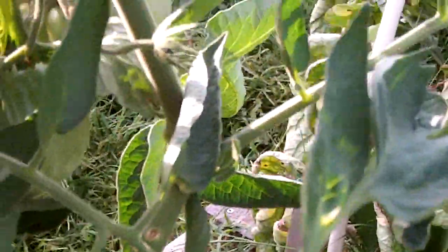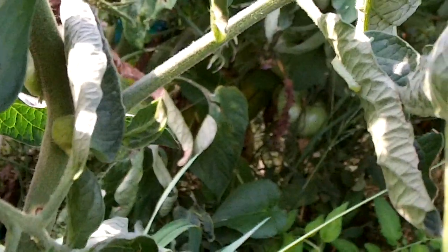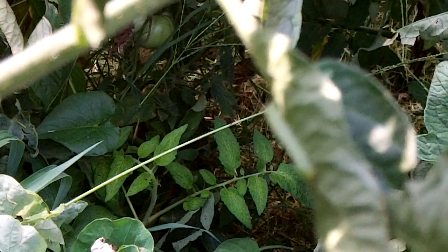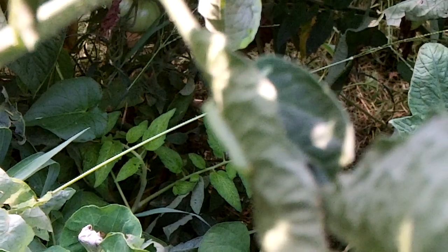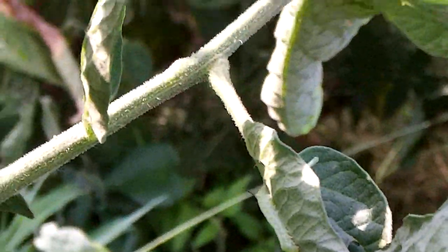I got to looking on that leaf and you see him - little bitty guy. Toward the end of him, there's a little horn on him. That's a baby tomato hornworm.